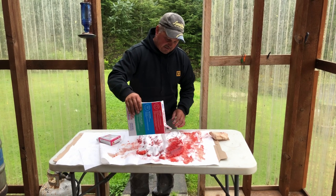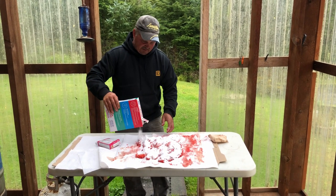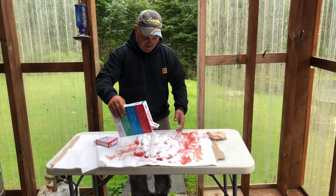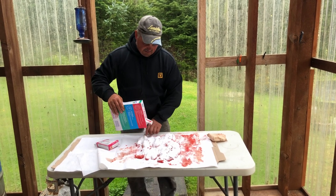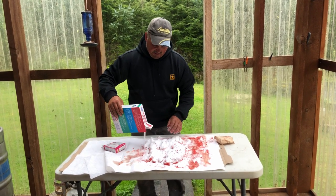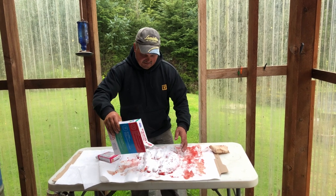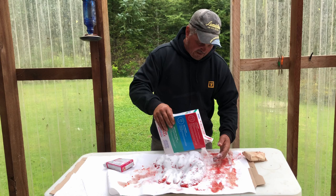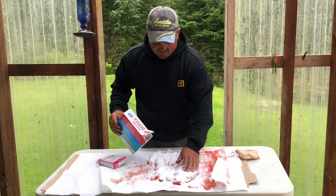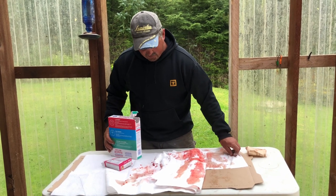I'm going to let these sit overnight outside here on my porch. Everybody's humidity is different depending on where you're doing these. If you're in a nice dry environment, you're going to want to do these probably in one day. I'm going to let them do a two-day cure. So these are going to sit here overnight, and they're going to kind of cure up a little bit and dry out a little.